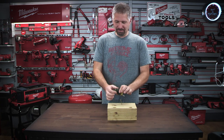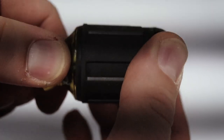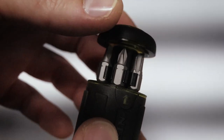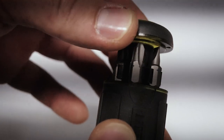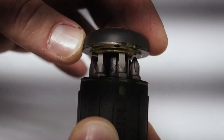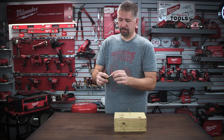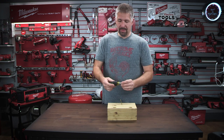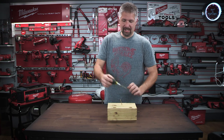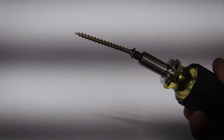This is the 8-in-1 stubby screwdriver. It has all of your tips on the backside here. They lock in, which is really nice — individual spots to lock in your tips. It does rotate 360 degrees, and then you just press it back in and put your tip on. The one cool thing about this is it is magnetic. That's right — it has a magnetic tip. Not a lot of 8-in-1s, 10-in-1s, or 11-in-1s do that.